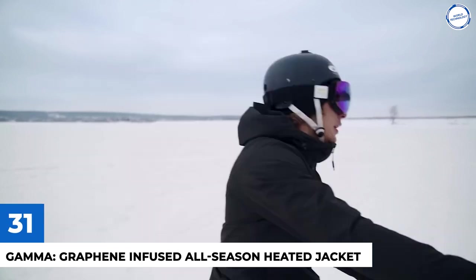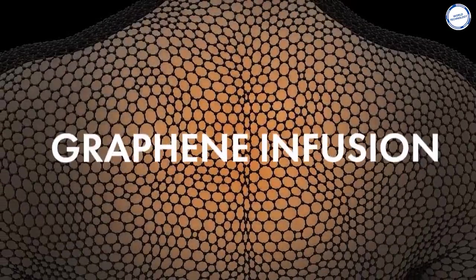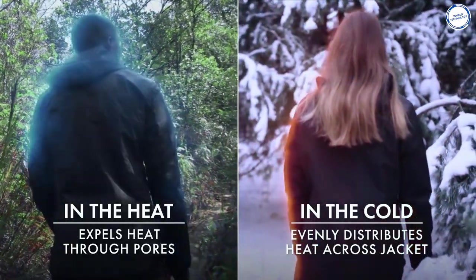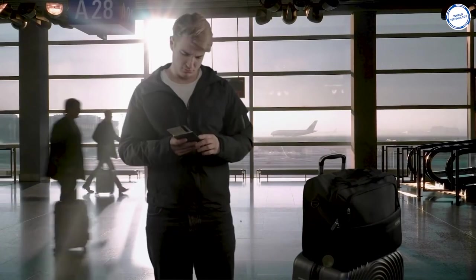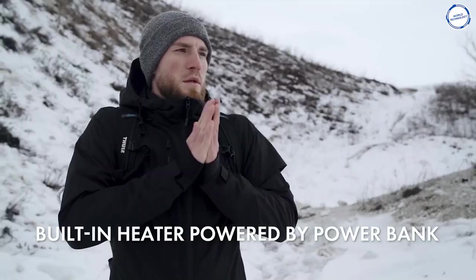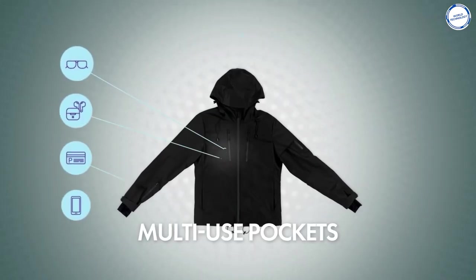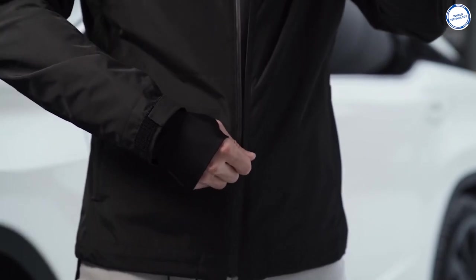Gamma Graphene-Infused All-Season Heated Jacket: The Gamma Graphene-Infused Heated Jacket is marketed as high-performance heated clothing that is lightweight, breathable, waterproof, durable, and suitable for all seasons. The jacket is graphene-infused, which is a powerful thermoregulator that is breathable, antibacterial, and waterproof. A power bank is also included to allow for heat settings that warm the upper body. The jacket has three heat settings — 40, 50, and 60 degrees Celsius — and because it has a lattice structure, it evenly distributes heat around the user's body. The Gamma Jacket comes with 10 pockets, two of which are hidden, along with adjustable drawstrings, a hood, rain hem, and high neck. Currently raising funds on Kickstarter with $1.5 million raised, you can get the jacket for $295.